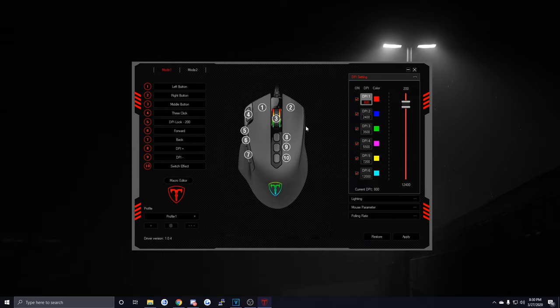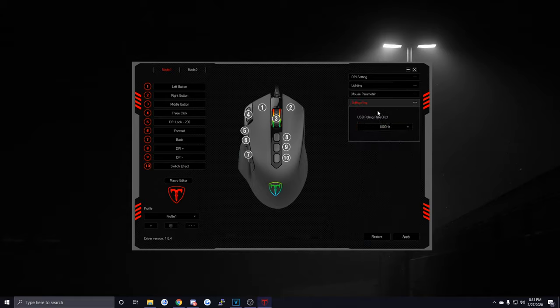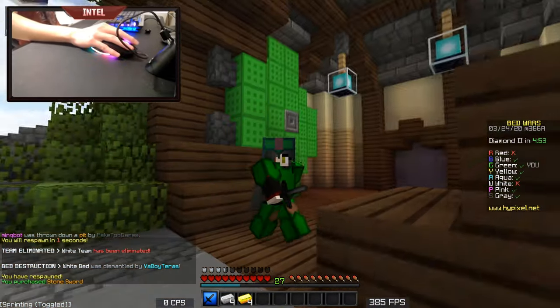The last thing I want to cover is the software. All the buttons are reprogrammable so you can select one and set it to whatever you want. You have different modes at the top which are essentially just different presets for the mouse, and you can toggle between them through the button on the bottom of the mouse. The DPI settings are so much better than some other budget gaming mice which don't have software and have barely any DPI customizability. Here you can go from 200 to 12,400 DPI in increments of 100. The mouse also supports up to 1000 polling rate, which is really impressive for a $20 mouse.